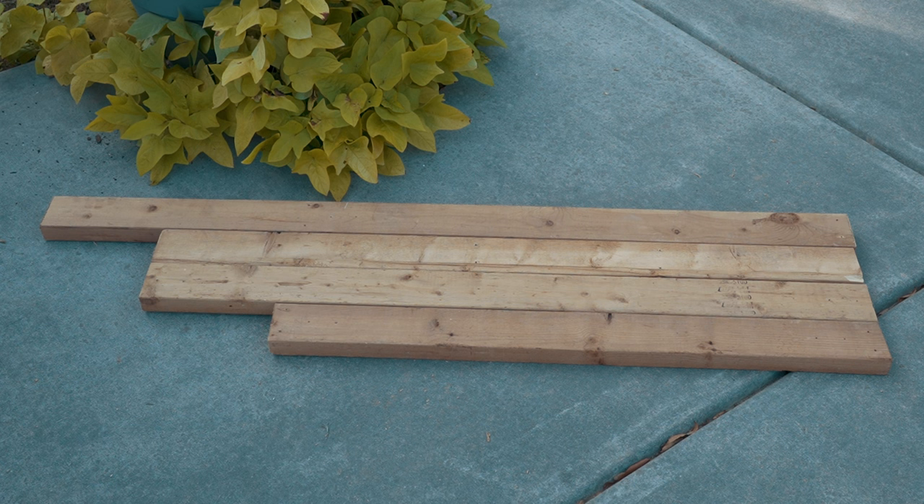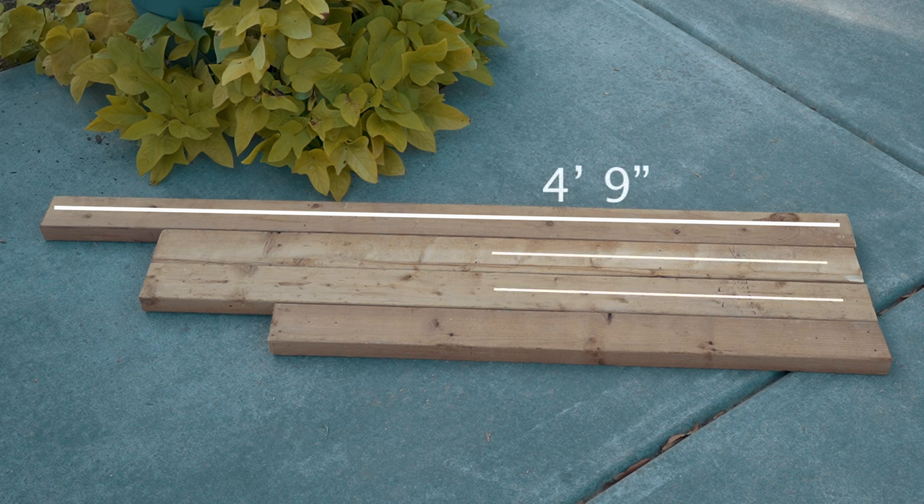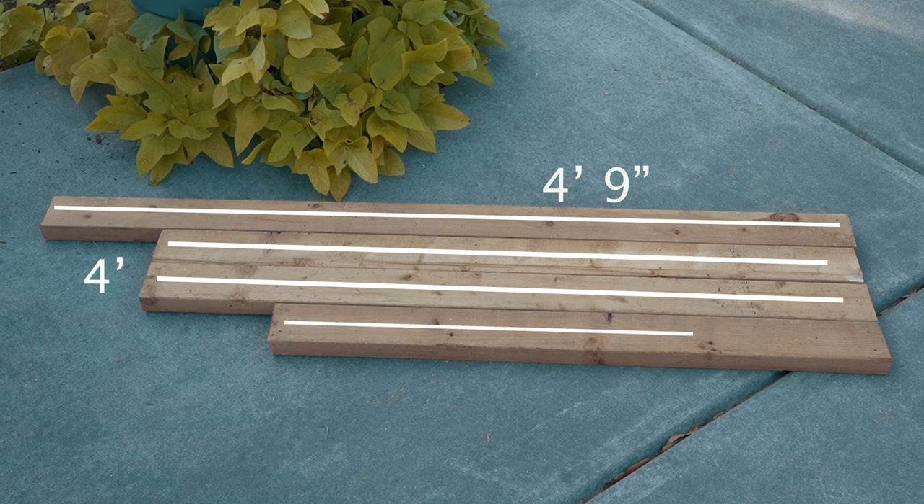Now we'll get into the dimensions of the wood we'll be using for this build. Of course you don't have to use the same dimensions, but if you'd like to copy, this will make you a four-foot-tall by three-foot-wide frame. The top piece is for the top of your frame at four foot by nine inches. The two middle pieces are for the sides at four foot even, and the bottom piece is for the bottom of the frame at three foot three inches.